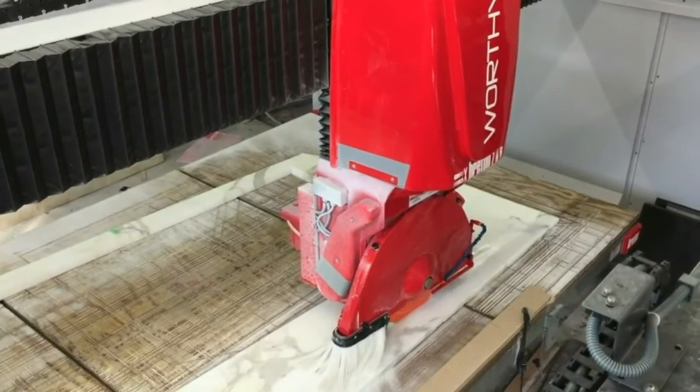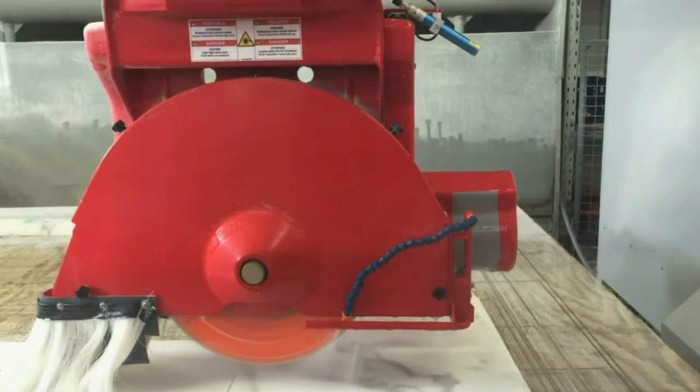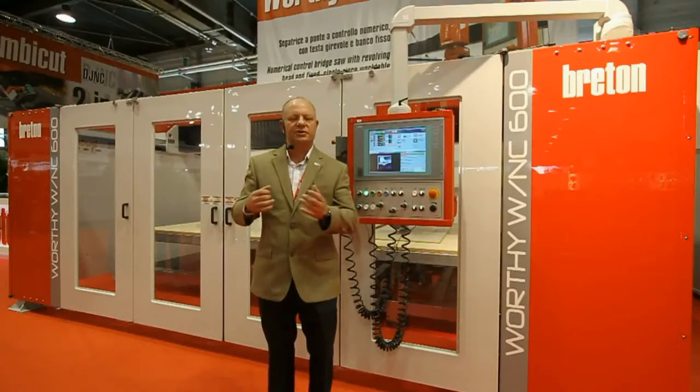The saw blade can be inclined to 90 degrees for inclined cutting, and potentially you can even have a core drill in the center of the tool for doing inside corners and things.